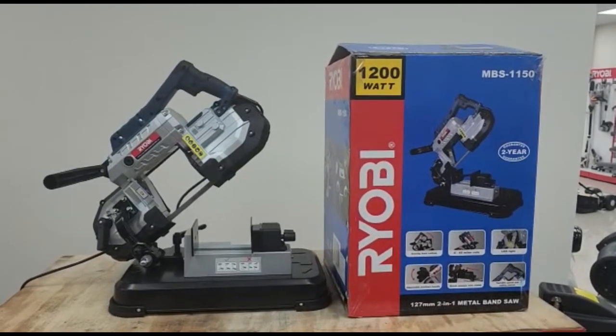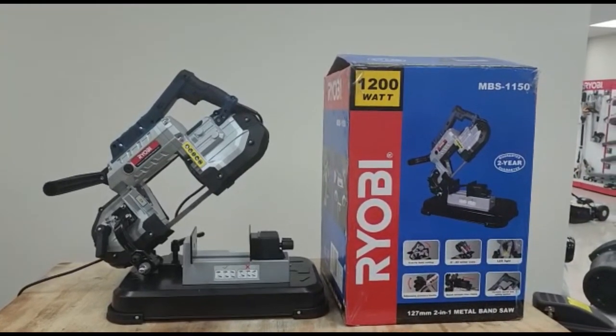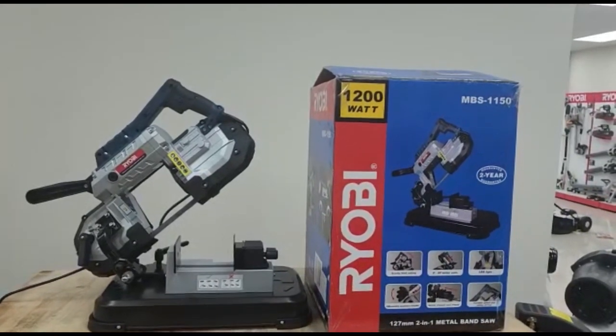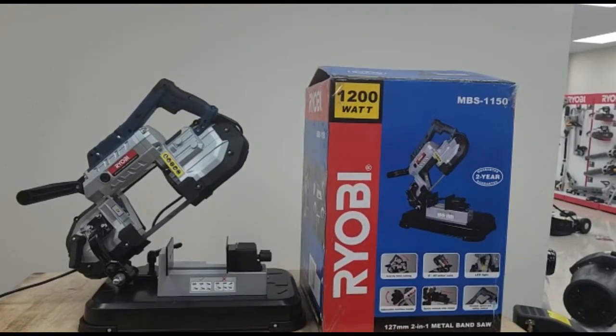You've got a gravity feed cutting, you've also got an adjustable auxiliary handle, it's got a quick release vice clamp, a variable speed switch and safety switch with an LED light giving you a nice lighted up area. You can also tilt the miter cuts from 0 to 45 degrees.